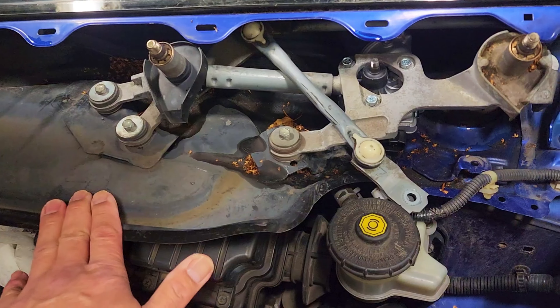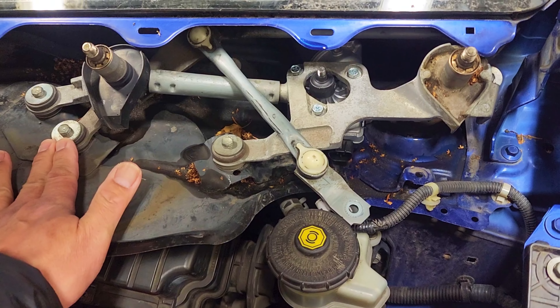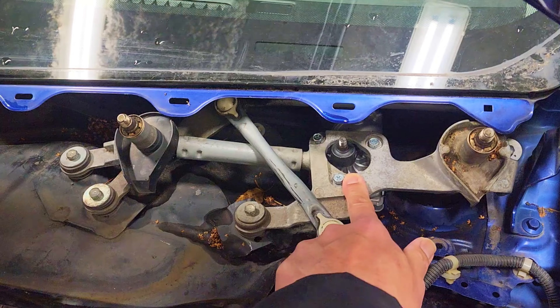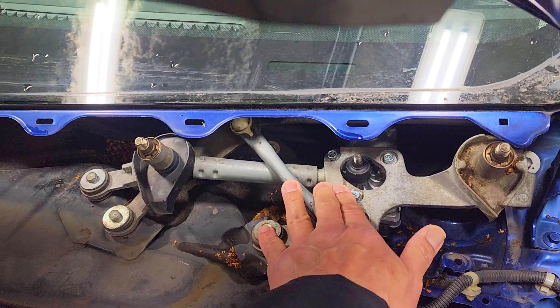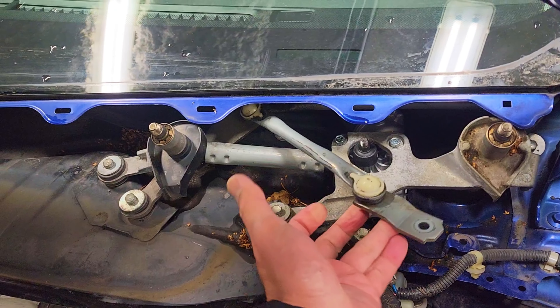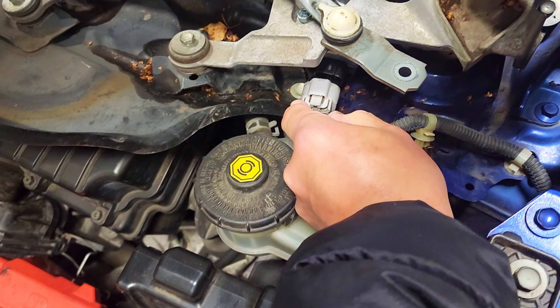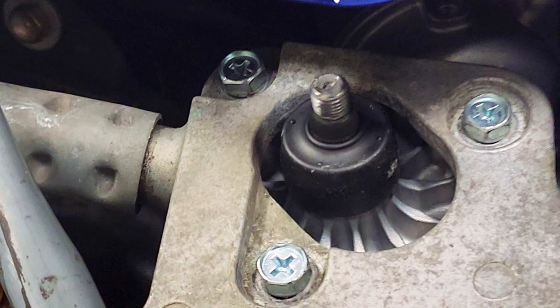Now that this motor assembly is installed, I'm going to cycle this motor twice to have the motor zero itself to its own position. Right now it's not yet connected, so before I do that I need to make sure that the power is connected to the motor — there you go.